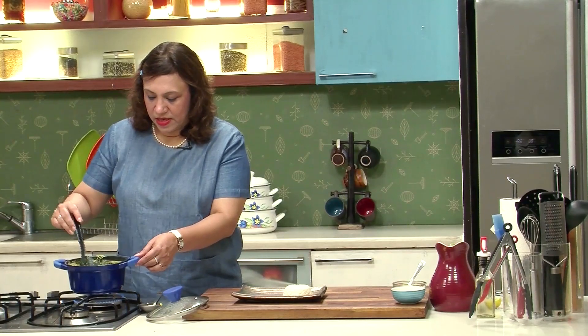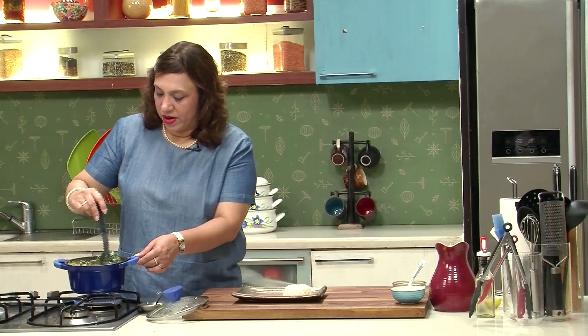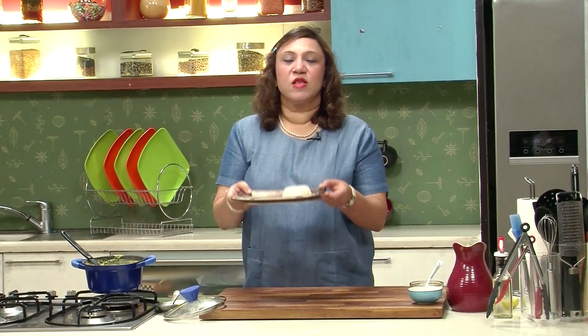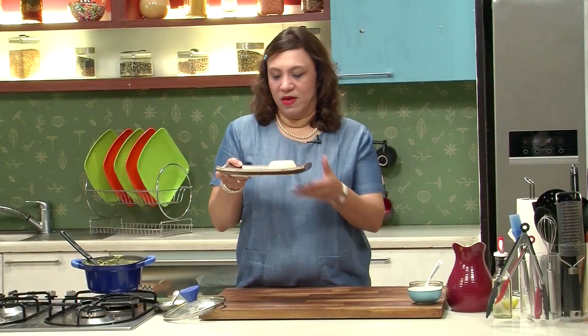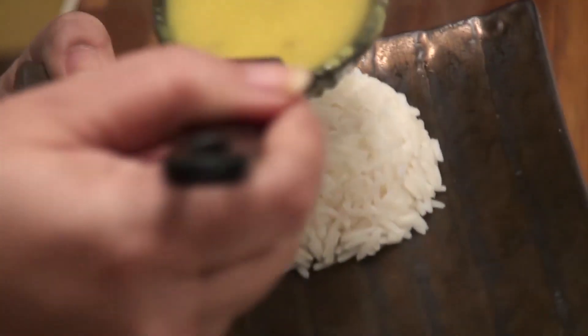Just see that the consistency is not very watery — it has to be a little thick. There's no tempering in it. You just shut the gas and take it for serving. It's normally served with steamed rice with some lemon and ghee. I've already made a dome of steamed rice, so let's pour the Varan on top. It's normally served like that.